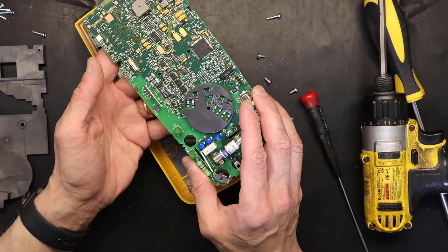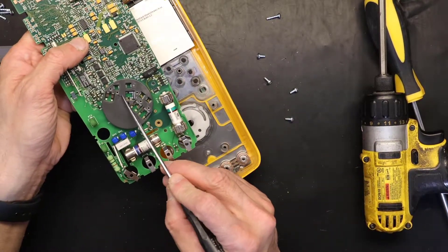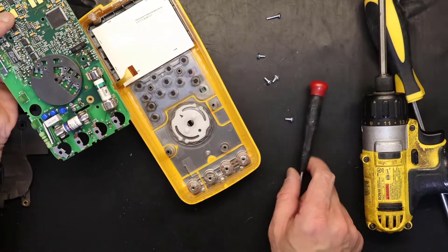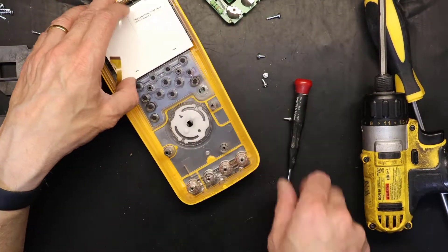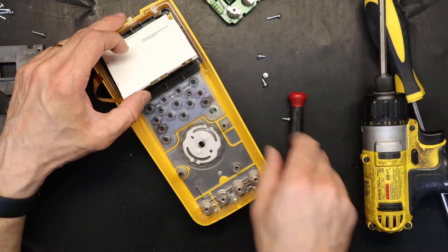You see this is part of this. We have to be very careful not to put it in the wrong direction, because this arrow matches this arrow. So let's leave it at the same position. Okay, this is our LCD screen which we take out.